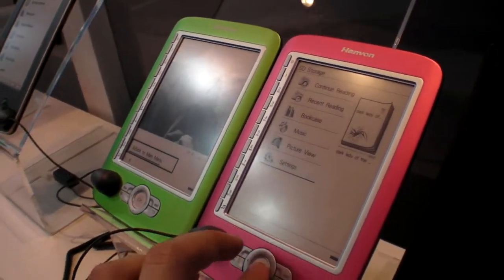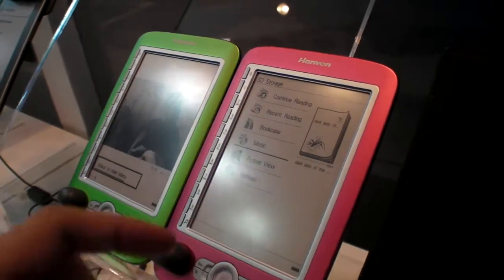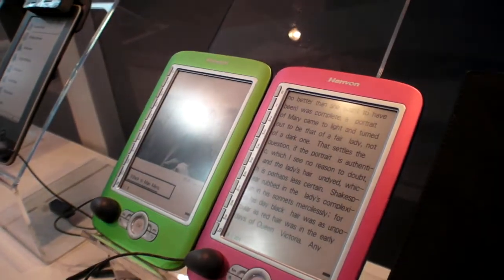And how soon is this on the market? Maybe you will see it after 2 months. After 2 months. So it's 5-inch? Yes, 5-inch screen.